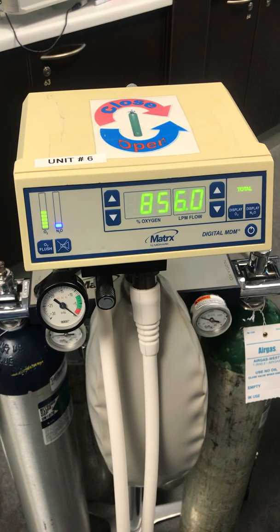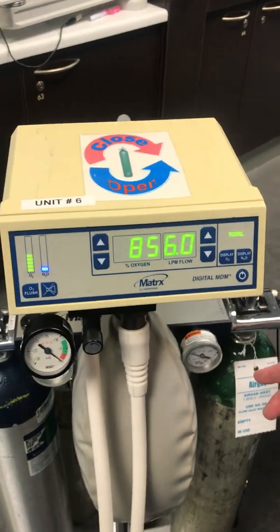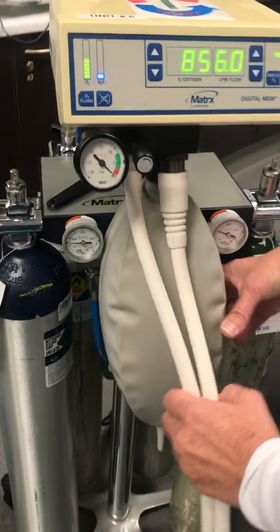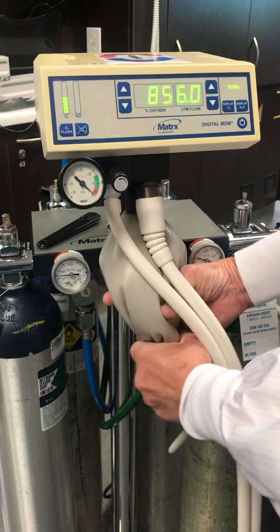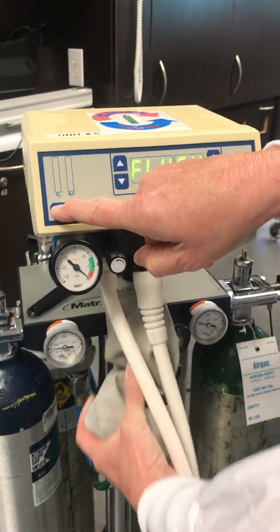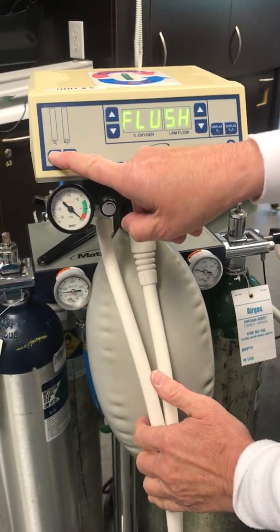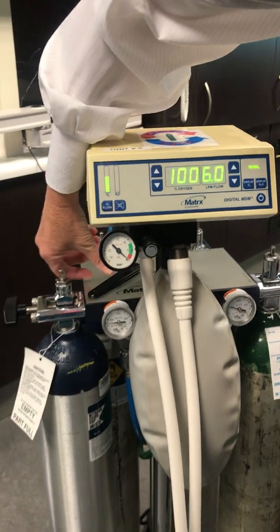One more thing that our students need to know is that we have an emergency system. If the patient shows adverse reactions such as nausea or irritability, you're going to empty this bag — it just empties the mixture of nitrous and oxygen together. Then you're going to flush: hold down the flush oxygen button until that fills the bag completely with oxygen for the patient. Then we'll put this directly up to 100% and close the nitrous tank.